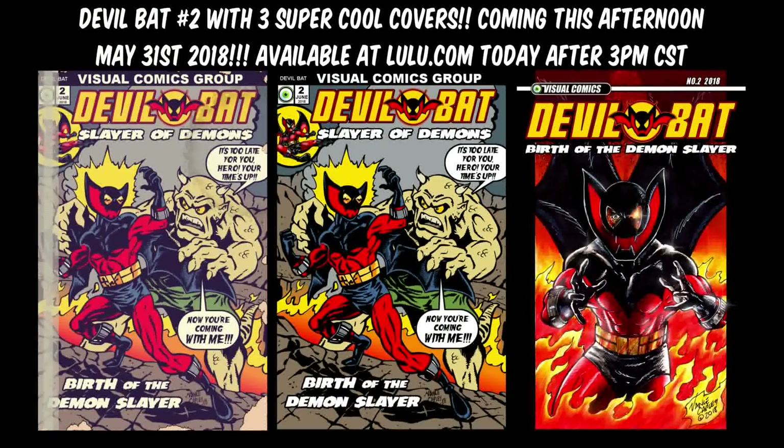Devil Bat issue 2, May 31st, from Visual Comics. Available at Lulu.com.